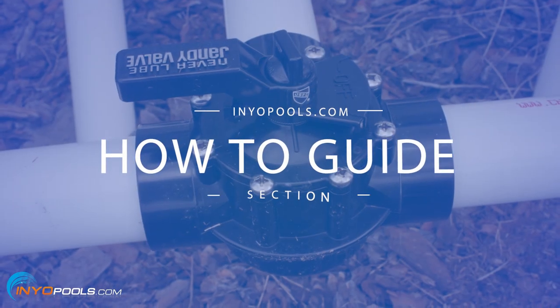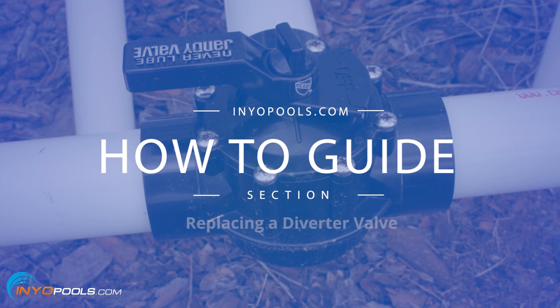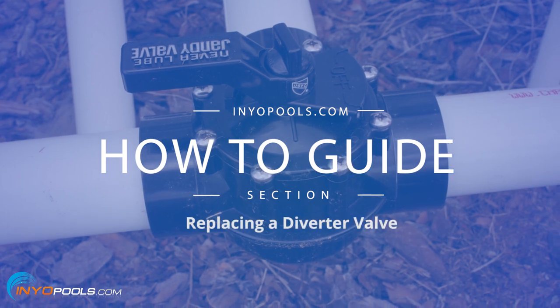Hello and welcome to Ennopool's how-to guide section. Today we will be going over the steps on how to replace a diverter valve.